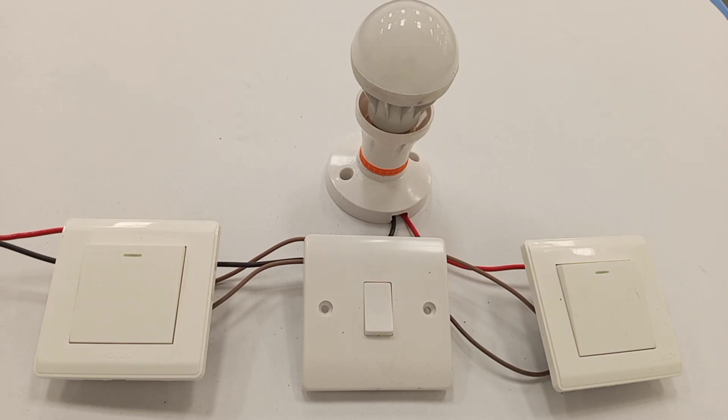Dear friend, you are welcome to my channel. In this video, I'm going to practically show how to wire two different types of intermediate switches — two different types in terms of their design. We have one intermediate switch that comes with four terminals and another one that comes with six terminals, and these two types are wired differently.